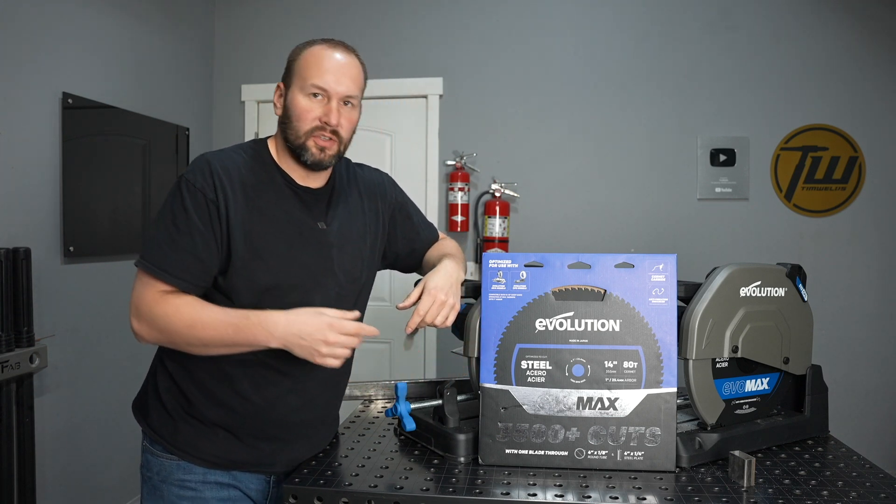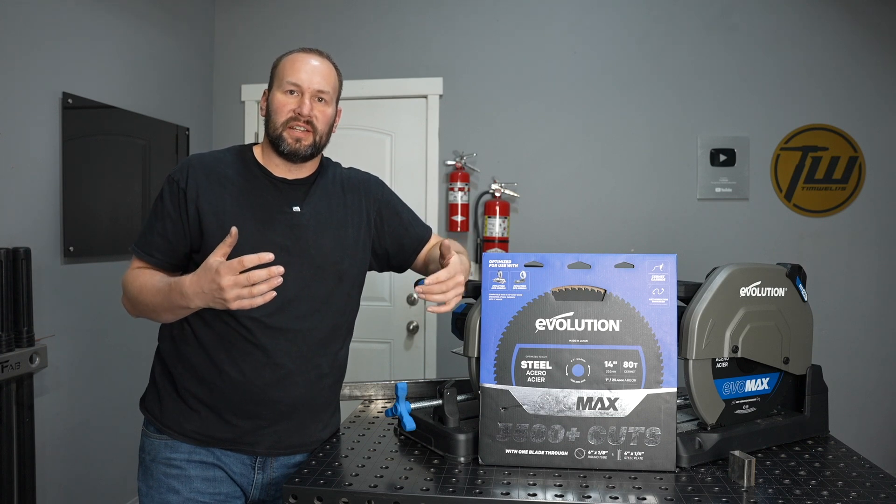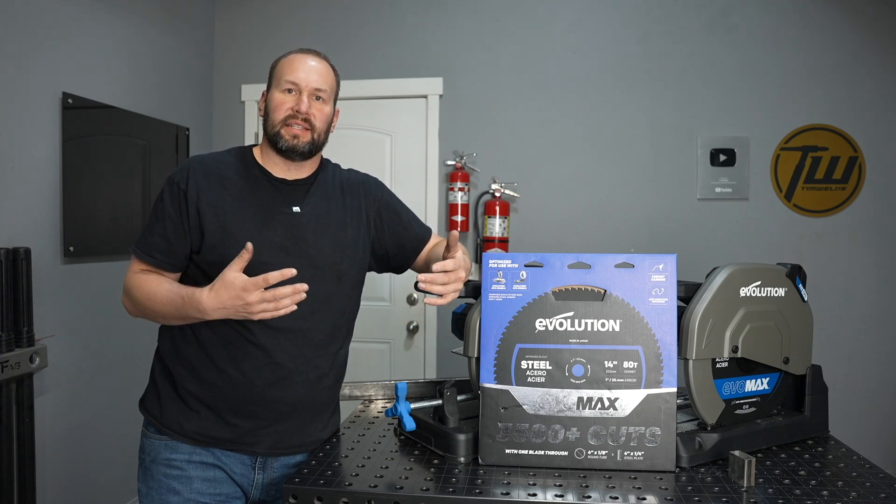These blades are also compatible with other Evolution saws, so if you have a different model you can purchase these and add them on.